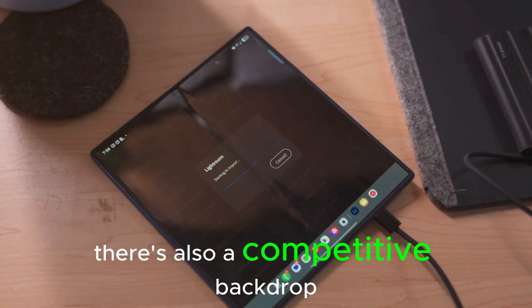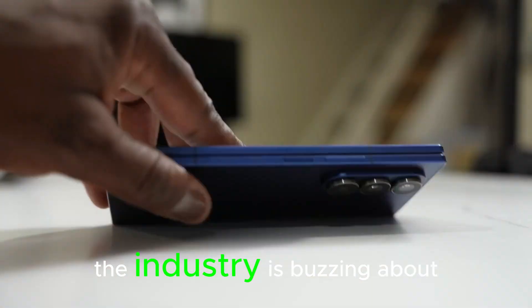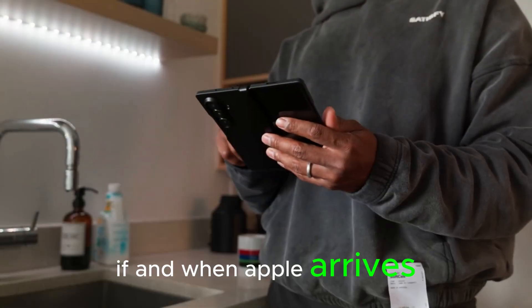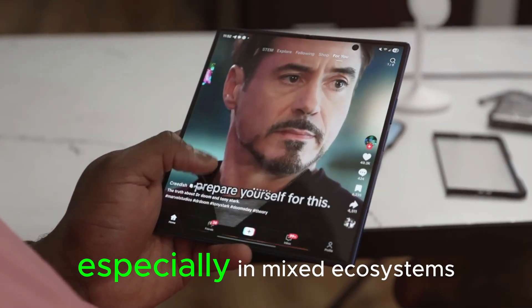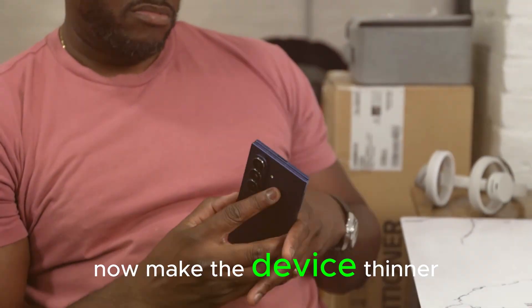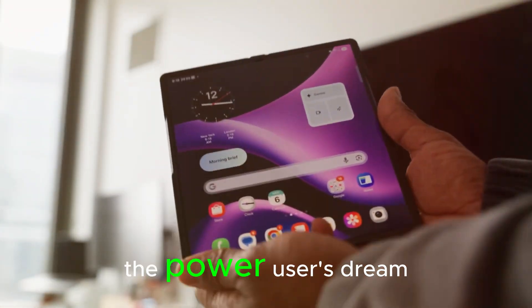There's also a competitive backdrop here. While the decision to scale up Fold 8 shipments reportedly isn't specifically about Apple, the industry is buzzing about a possible iPhone Fold entering the market. If and when Apple arrives, it will instantly bring massive consumer attention to the category, and it could cannibalize some Samsung sales, especially in mixed ecosystems. Samsung's best defense is to sharpen the fundamentals now — make the device thinner and lighter, improve endurance, minimize the crease, and restore S Pen support so the Fold remains the power user's dream.